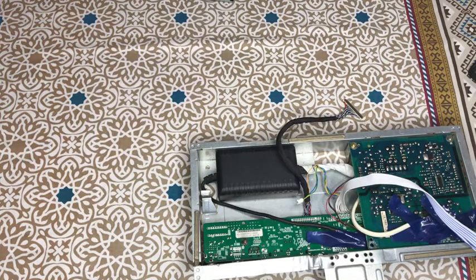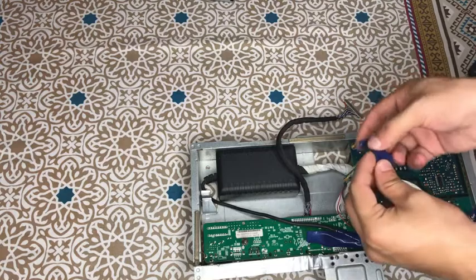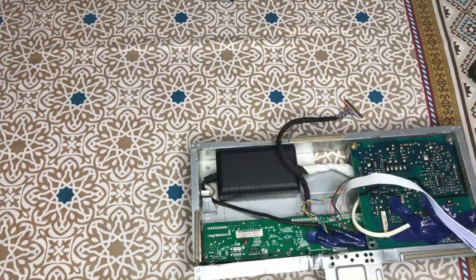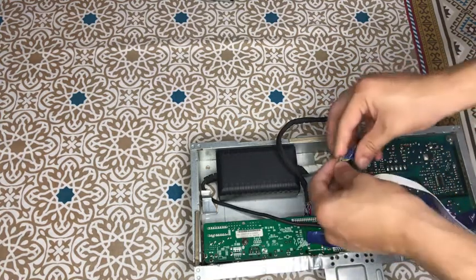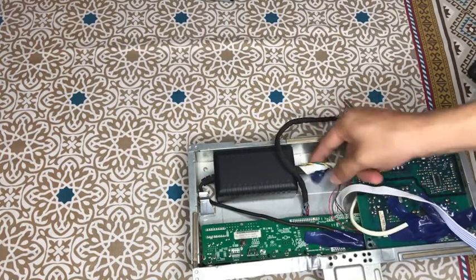You can use a grinder to cut it — it will be easy. Or you can cut it with pliers. I will tape the connector and keep it as a spare, because if this power supply needs to go back to the original board in the future, I can reuse it. So I will not cut it permanently — I will keep it in spare.